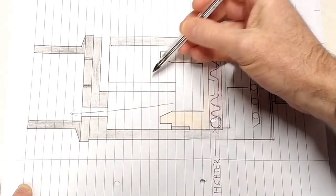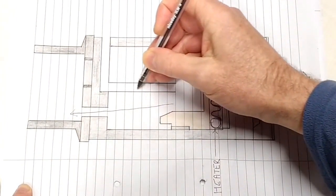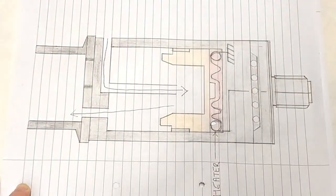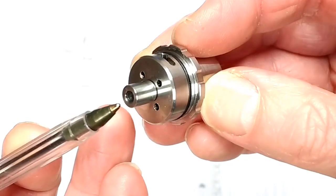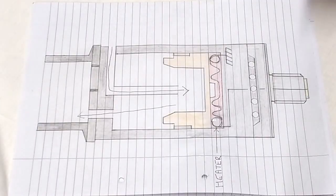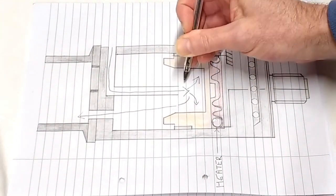The outflow here creates a suction in the chamber, and air rushes in via the top vents and down through an internal airflow tube, which itself is screwed into the cap. The idea with this arrangement is to maximise airflow in the bucket and maximise vapour production.